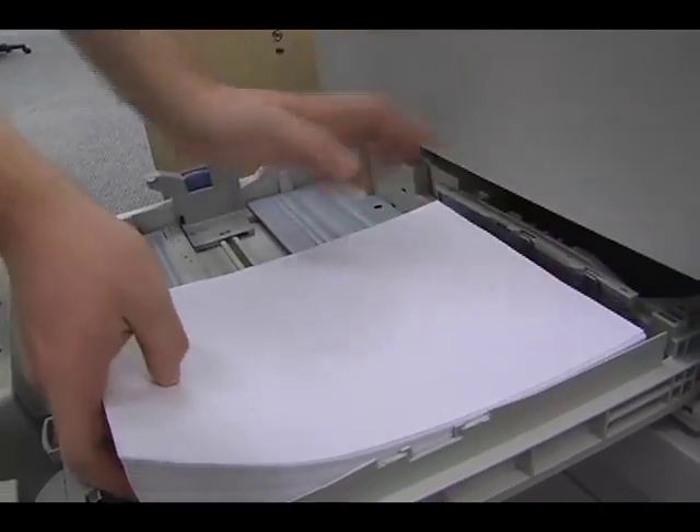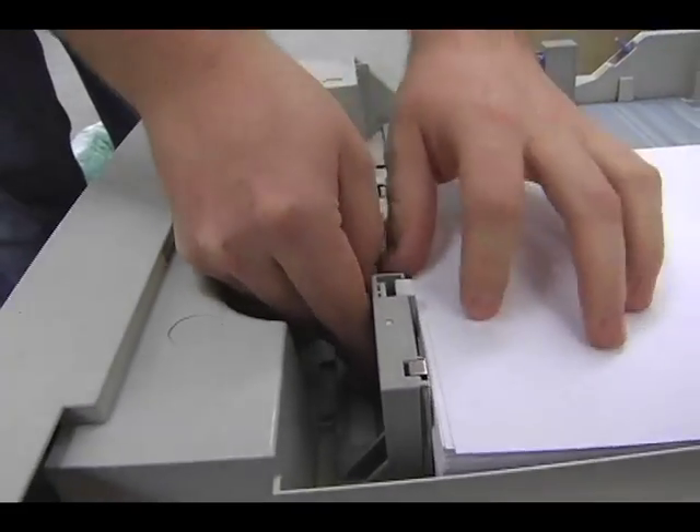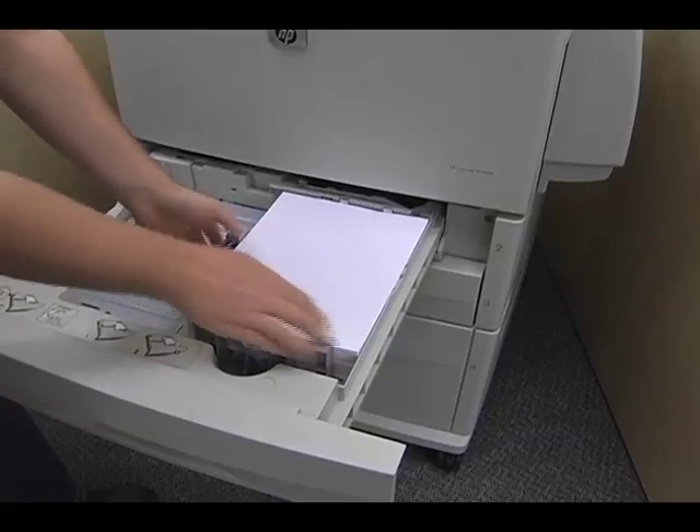Before loading, be sure to fluff the paper as seen. Once the paper is placed, slide the guides to lock the paper into place. Then make sure all the paper is locked into place and under the guides.